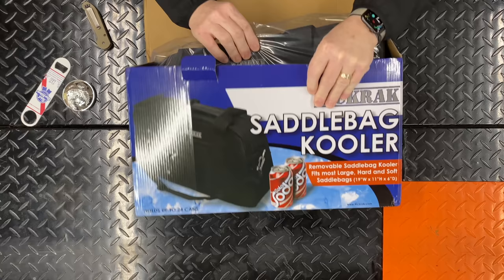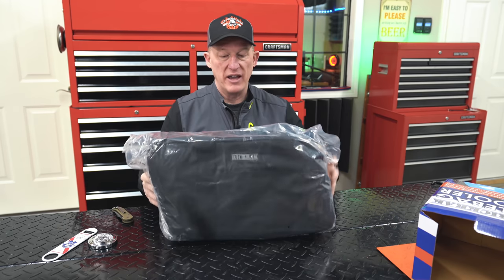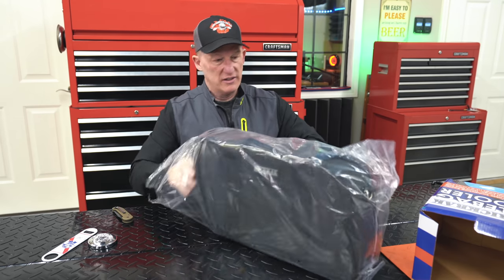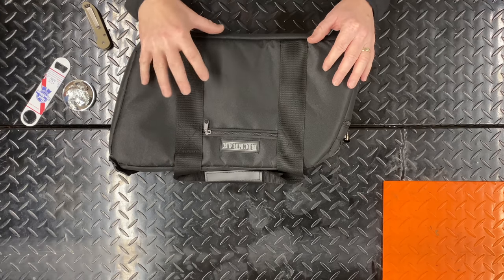If you want to support us, I'll link to it in the description below — it helps us continue entertaining and educating bikers worldwide. We appreciate the continued support. So all packaged up here — let's get that out of the way. Here's what it looks like. Let's dive in a little closer and look at how it's made and some of the features.